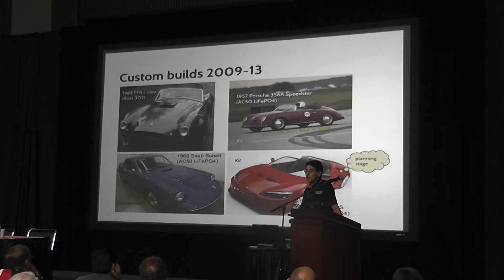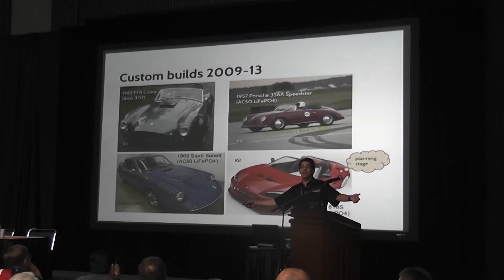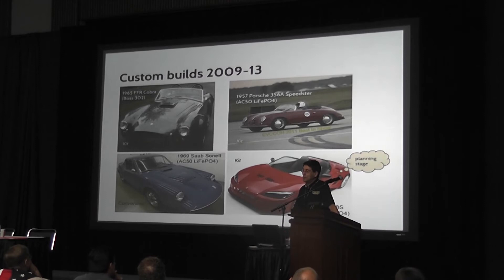I think I got the only shipment I've ever heard of the 200-amp-hour Thunder Skies. That's in the car, and then I decided to do a convert-a-car, which was my 1969 Saab Sonnet, using the AC-50 motor, this time with 100 Calbs. And now I'm thinking seriously about doing the Factory 5 — the same company that builds the Cobra kit — doing their new car called the 818, which is based on Subaru running gear. I'll talk a little bit about that.